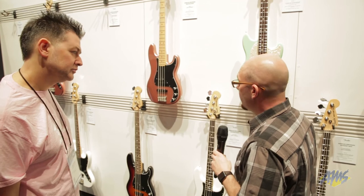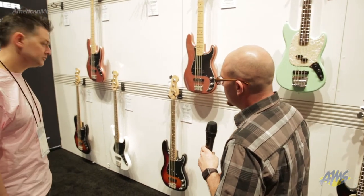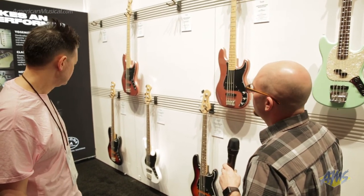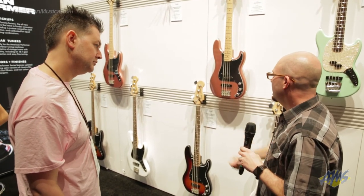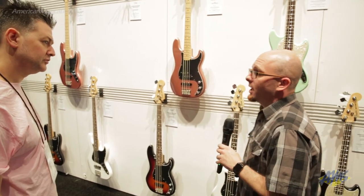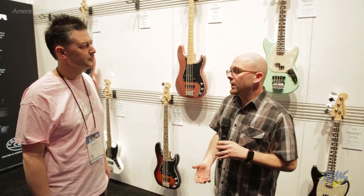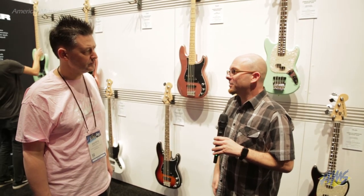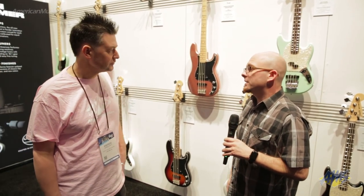We've got all the great new colors across the line. The Jazz bass has Yosemite pickups and a vintage-style bridge to give you that airiness that people really love. Great colors — Sunburst, the Penny, and Arctic White. We're super excited because the price point for a USA instrument gets it back to where it's like the old American Specials — you get a lot of guitar for the money. Anything sub $1,500 that really rocks is hard to find, and we pushed our guys to deliver. This is what we brought, and we're super excited.